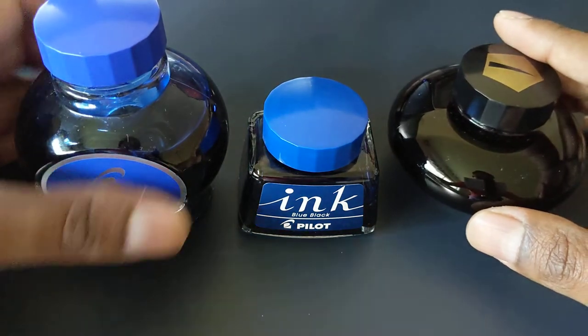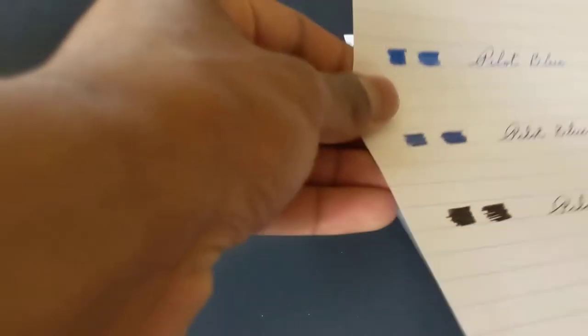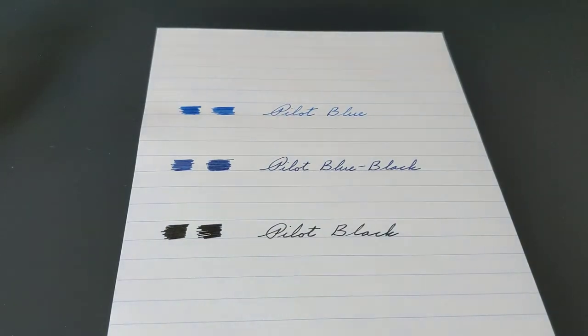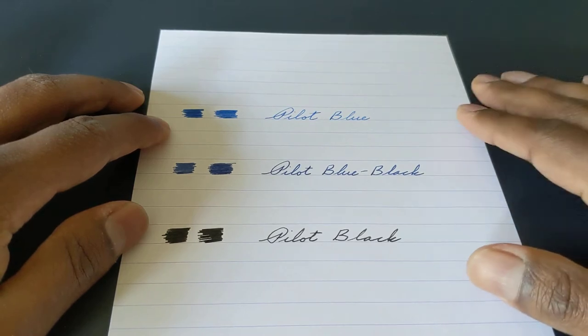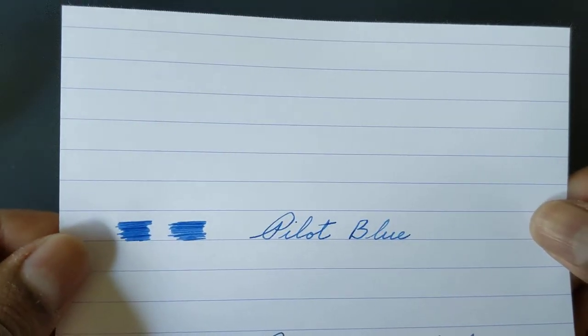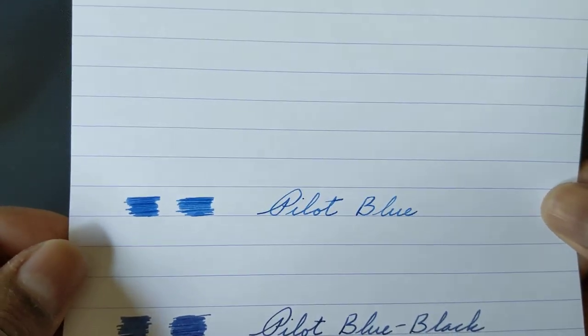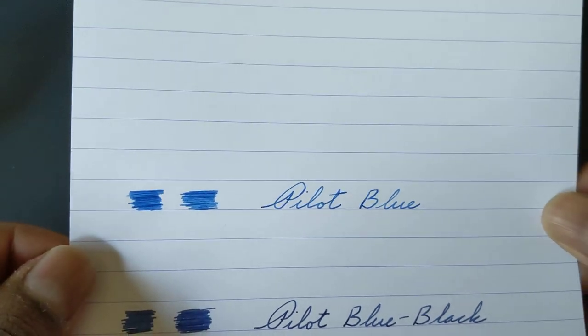Okay, so now those are the bottles — let's actually talk about the ink itself. Here is how the ink looks. Pilot Blue is up at the top, Pilot Blue Black is in the middle, and Pilot Black is at the bottom. Pilot Blue is a fairly standard blue — not so light that it's a sky blue, but not so dark that it's royal blue.